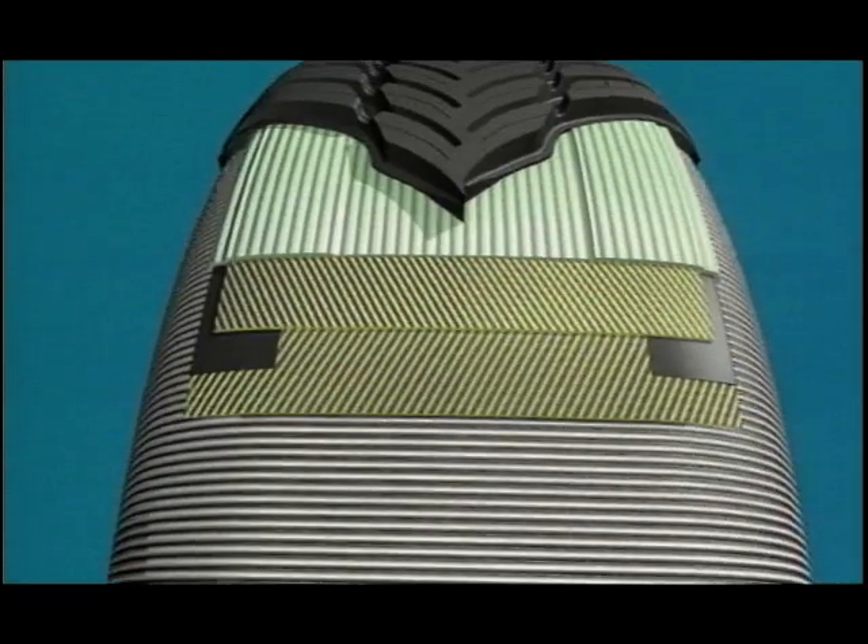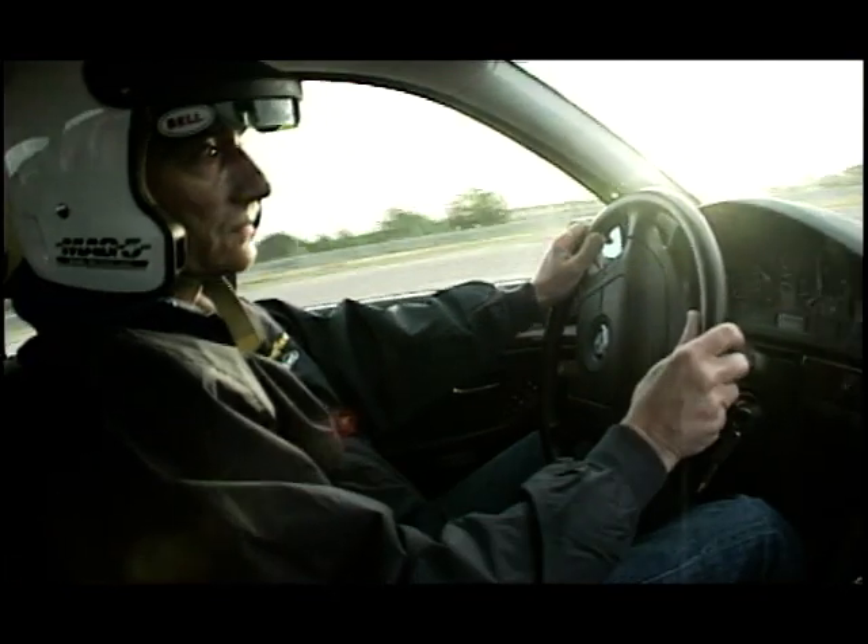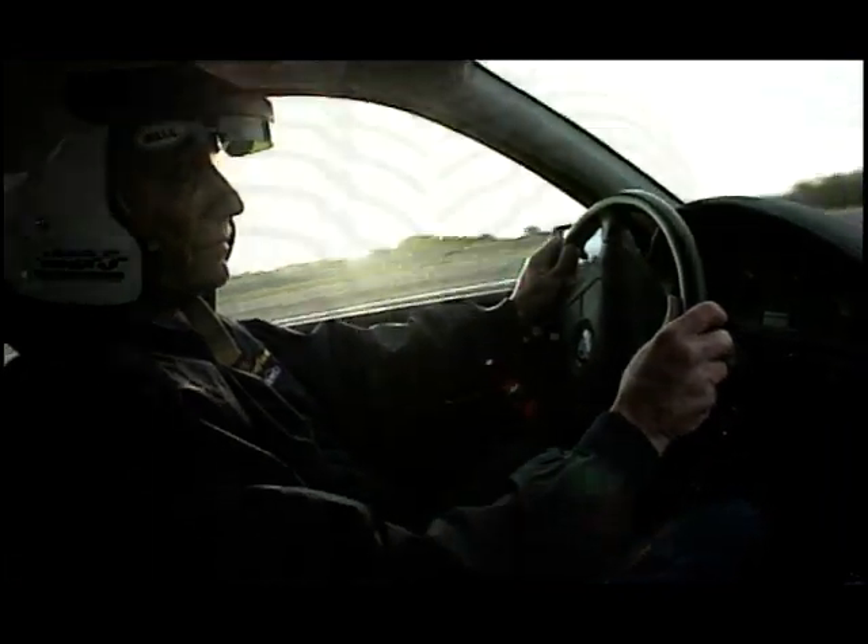Noise levels are also reduced from the outgoing NCT2 tyre. The Ventura, like many other tyres these days, has been designed with safety in mind as well.